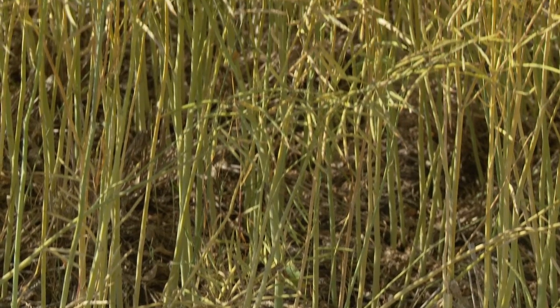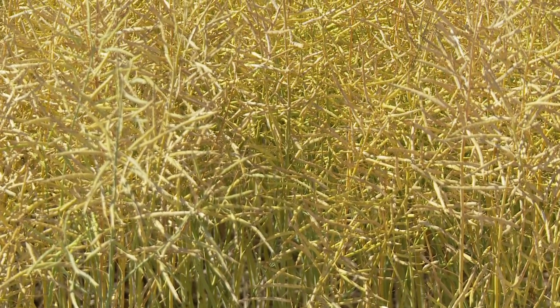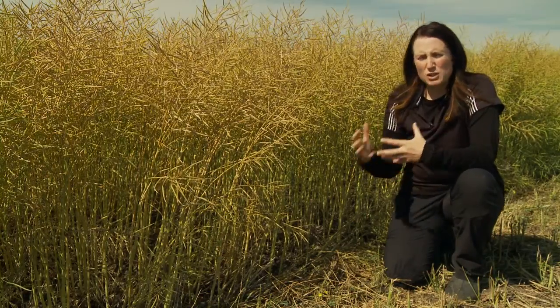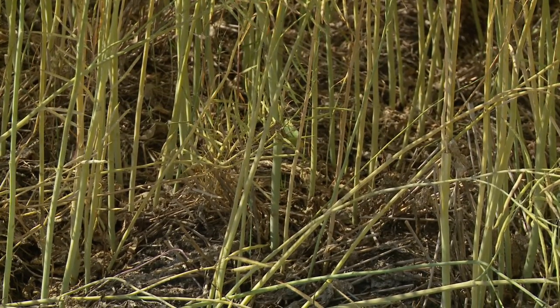When it comes to 7444BL, we have a very strong R rating to blackleg, which is fantastic. It offers multigenic blackleg resistance that provides more durability out in the field. Essentially, you have multiple genes working to protect the plants, and that's going to allow that disease resistance mechanism to last longer in the field than if you were relying on one resistance gene.